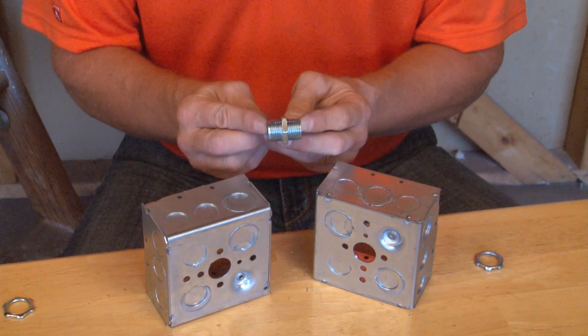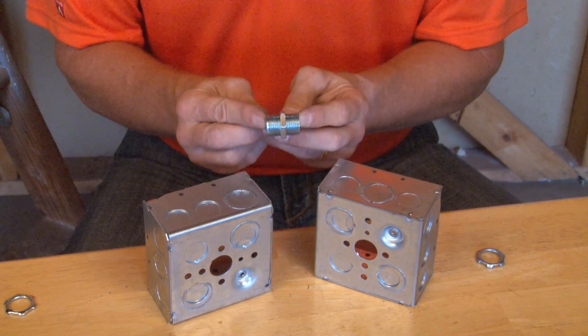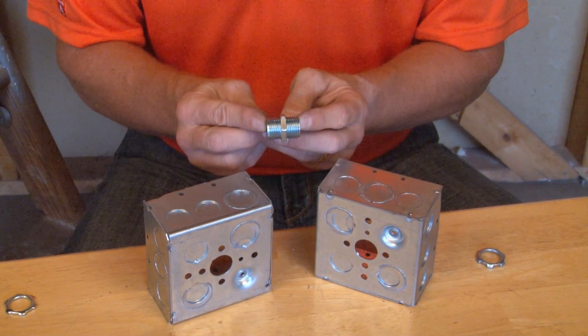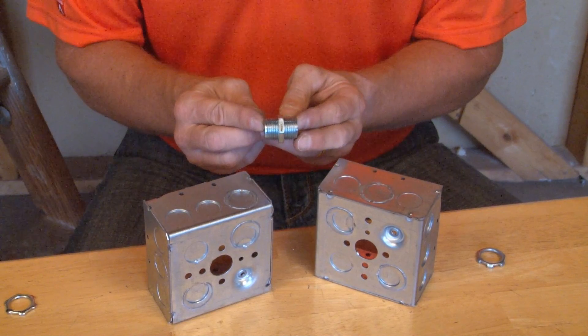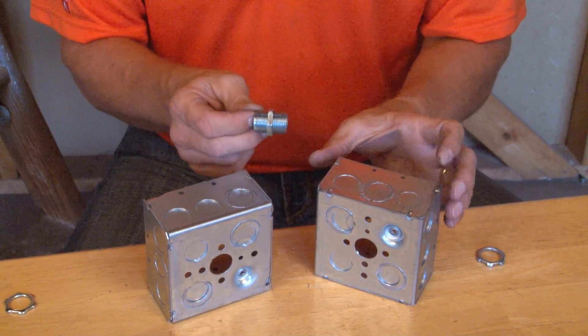Part number BB 1/2 is a back-to-back box spacer for 1/2-inch conduit. Part number BB 3/4 is a 3/4-inch back-to-back box spacer for 3/4-inch knockouts.